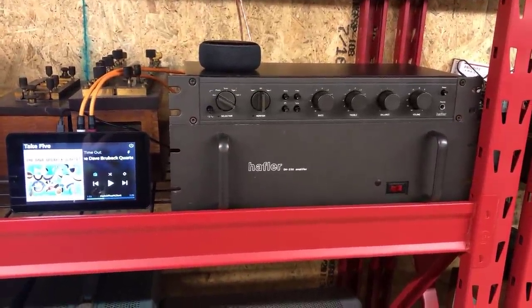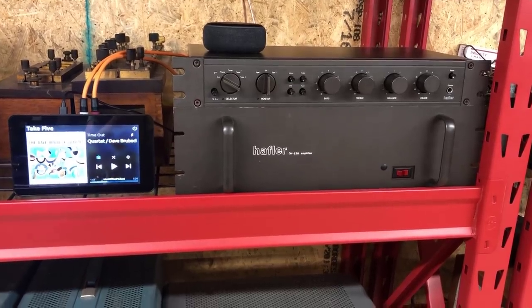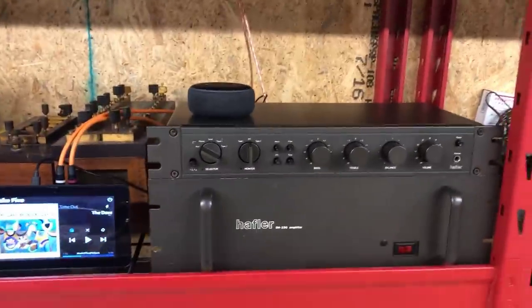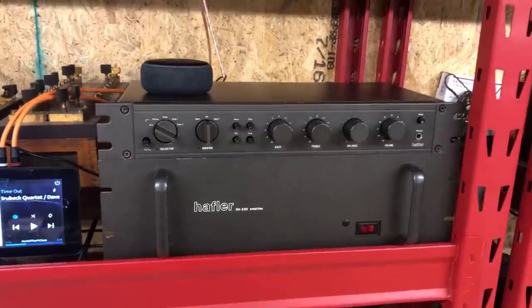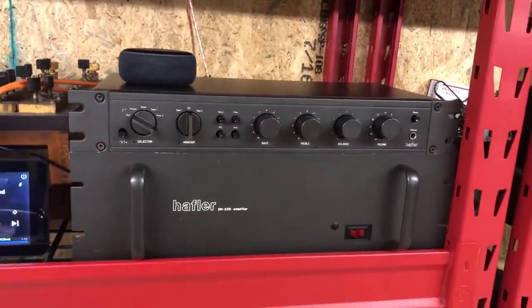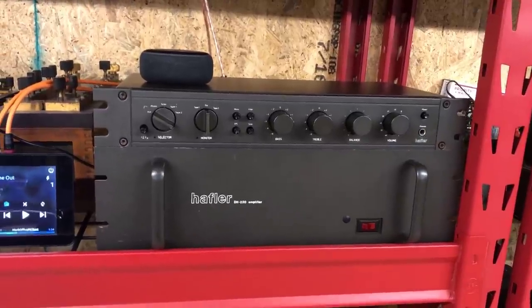The unit is now in place in the barn, playing through a nice set of JBL L100s. Couldn't be happier with how it turned out. Thanks for watching this series — if you get a chance, check out the series on the DH110 preamp as well.